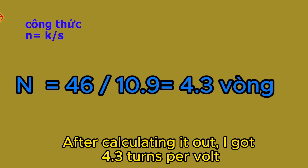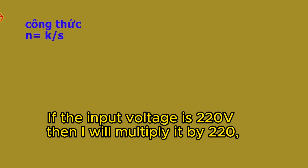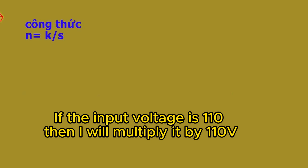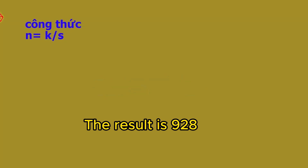After calculating, I got 4.3 turns per volt. If the input voltage is 220 volts, then I will multiply it by 220. If the input voltage is 110 volts, then I multiply it by 110. Here, I multiply by 220. The result is 928 turns.